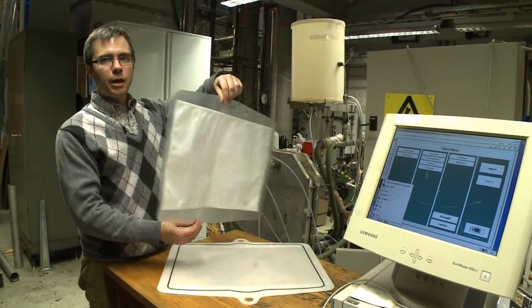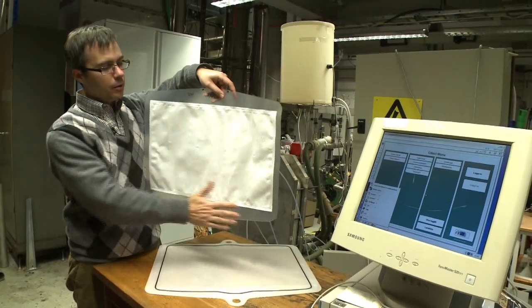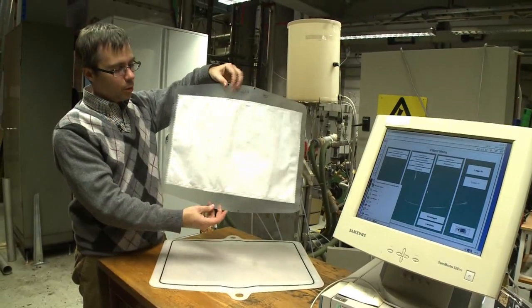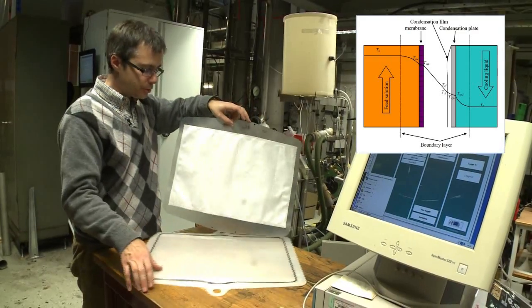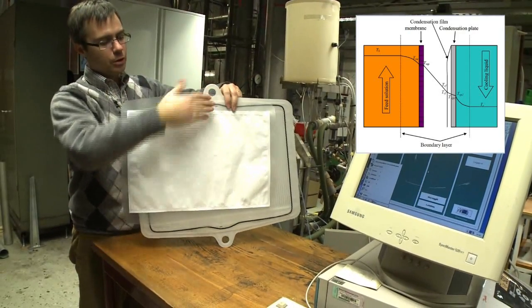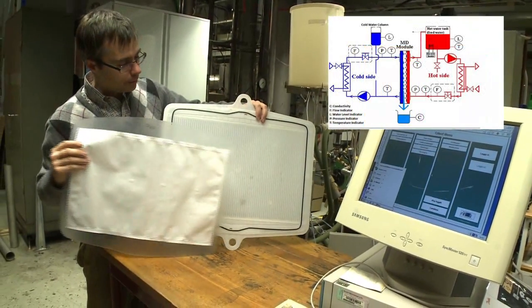The key element is this membrane — a hydrophobic membrane — where you see that this side would hold back the feedstock. Water in vapor form would pass through the pores, through the backing material, and then come to a condensing surface. These parts are stacked one upon the other, with the feedstock on one side and a mirror image of the parts on the other side.